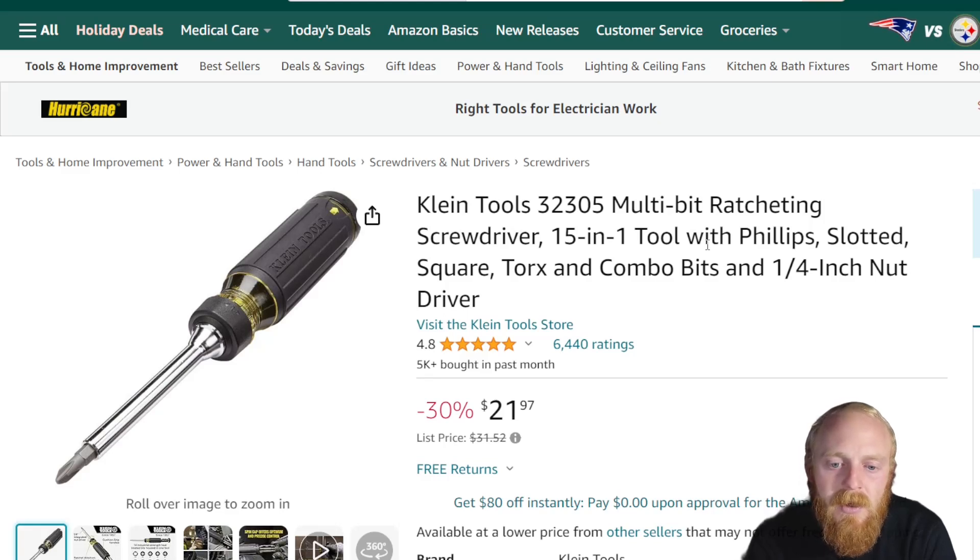First up on the list today is the Klein Tools multi-bit ratcheting screwdriver — this is a 15-in-1. Last week we went over the Mega Pro, a USA-made 15-in-1 bit screwdriver as well. I figured if any of you were interested in that but it's not your style, this is one with a classic handle design — something I grew up with. My father had a lot of Klein screwdrivers. A lot of Klein's multi-bit and specialty screwdrivers aren't made in the USA anymore, but many people still use them professionally. This one has 4.8 stars at 6,440 ratings.